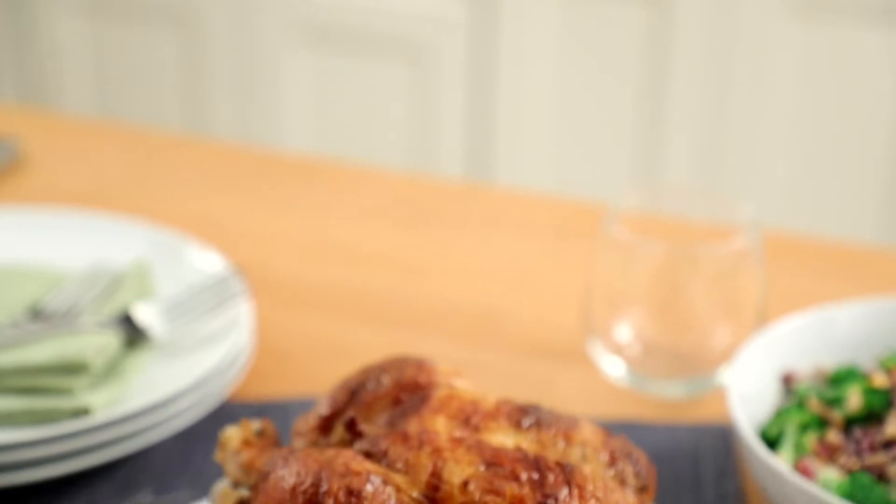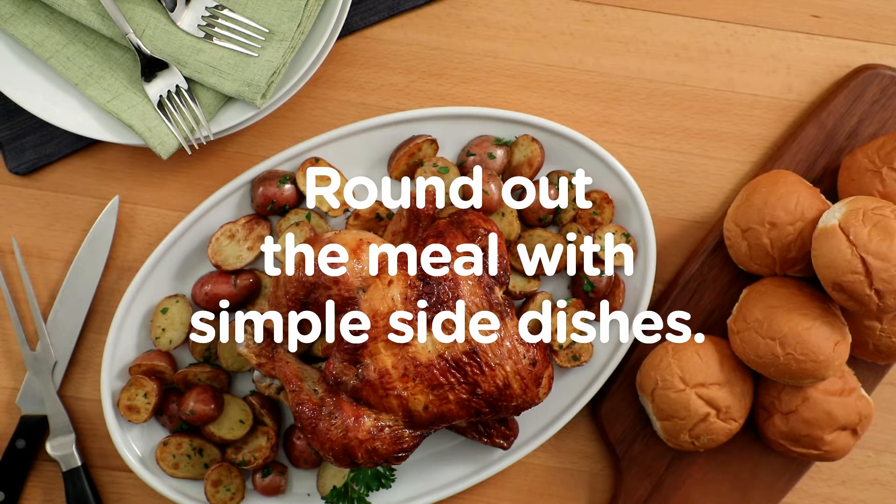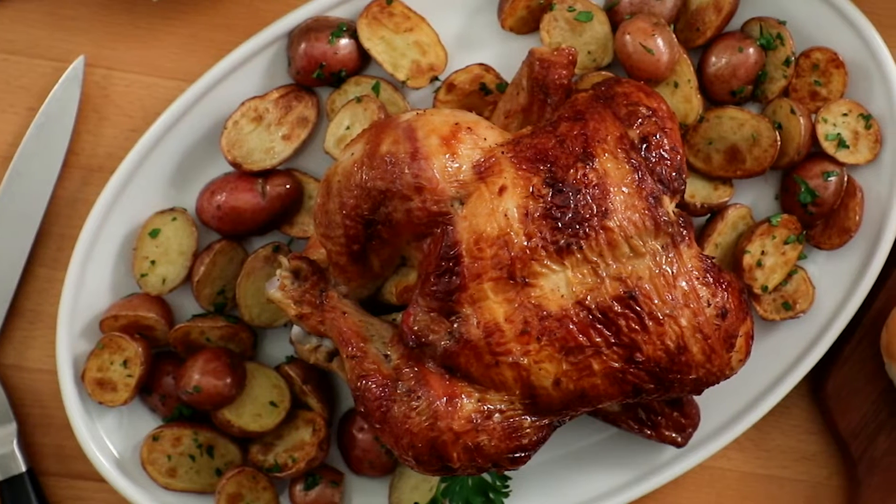Kitchen 101. Rotisserie chicken can be eaten as is, hot and delicious, along with some simple sides you prepare or pick up in the deli section.